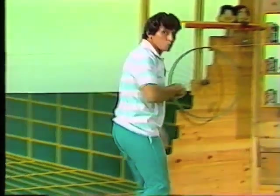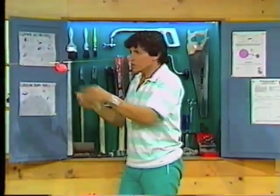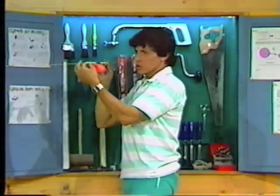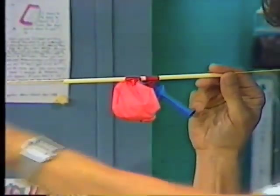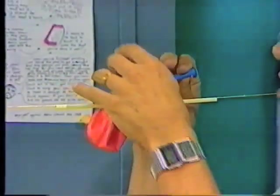Maybe we could make a two-stage rocket that has not one but two balloon motors. In fact, I've already started over here. Have a look at this — another drinking straw threaded onto a piece of string, much longer this time, going all the way over to the globe of the world.